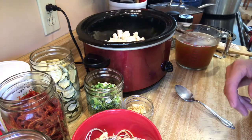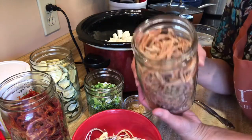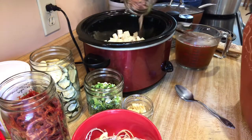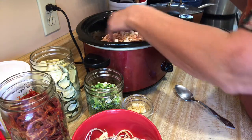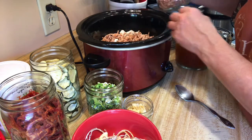I'm gonna dump the whole jar in so it's going to be kind of like a soup. Then I have these carrots that I dehydrated in my dehydrator, and I'm gonna put in half — I don't want to use the whole thing because I don't want to be on carrot overload.